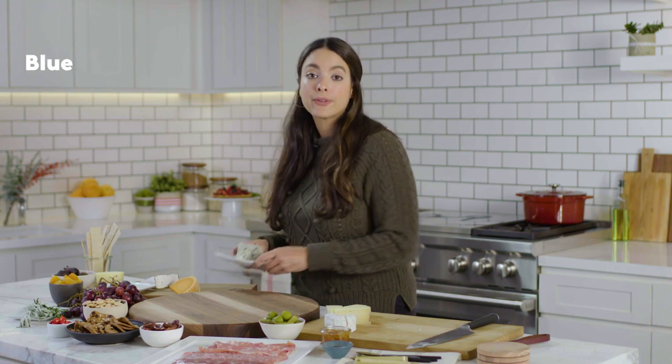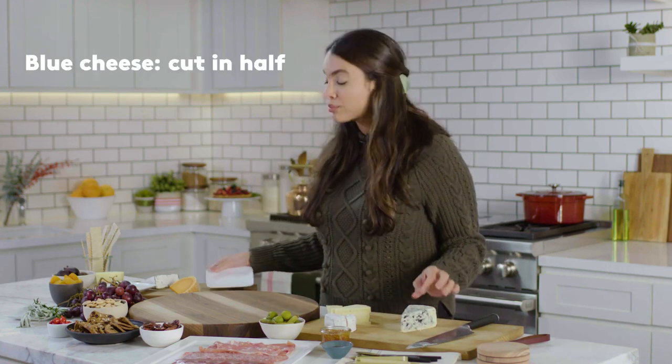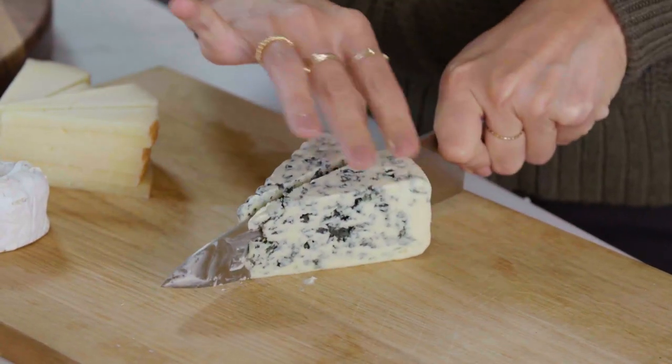For a blue cheese like this one, you don't have to do much to it, but I really love just slicing it in half. It adds a little bit of dimension when you put it on the charcuterie board. Now that we have our cheese all ready to go and cut, let's start assembling our board.